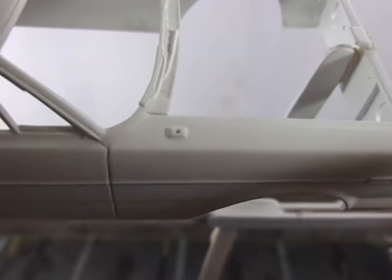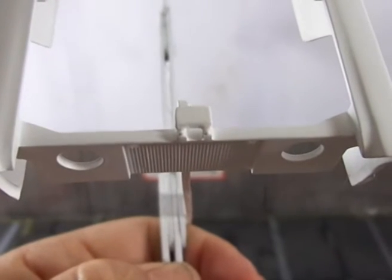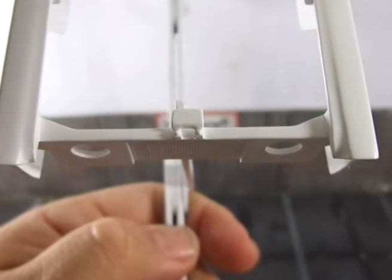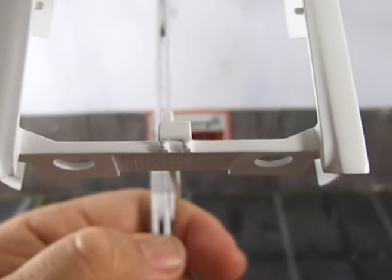I didn't want that to happen. I also added the base for the antenna and a little hole to put the antenna. This is how the front radiator support has resulted after priming. I'm very satisfied because I can't see any of the seams and it looks a lot more like the real thing.